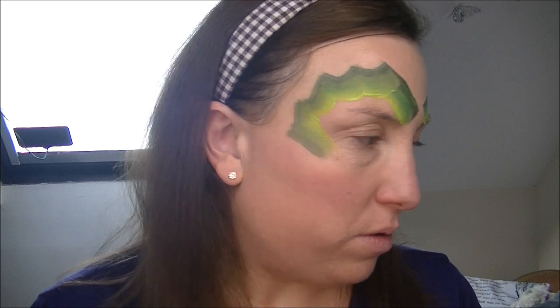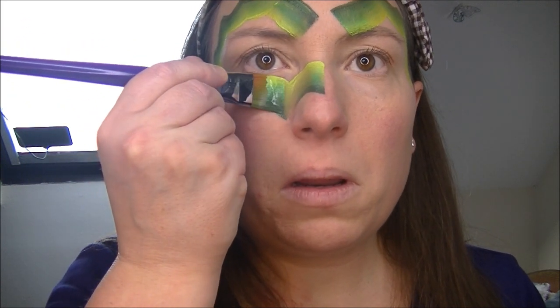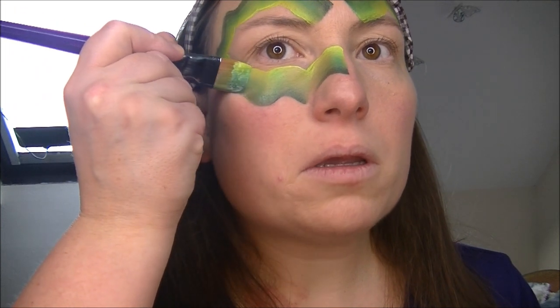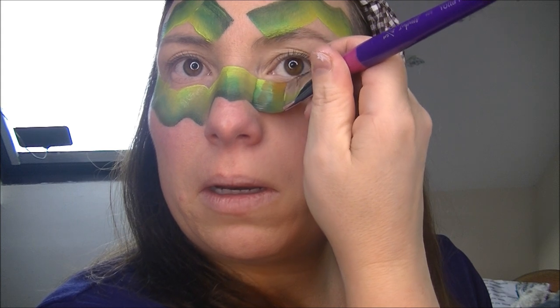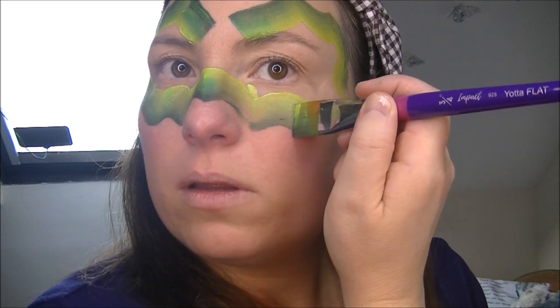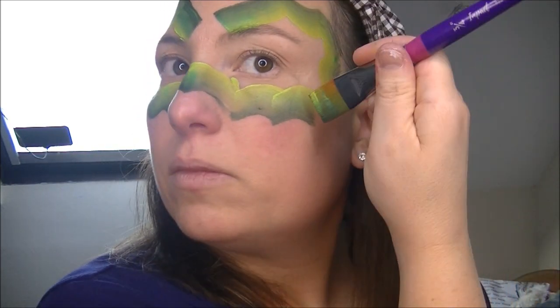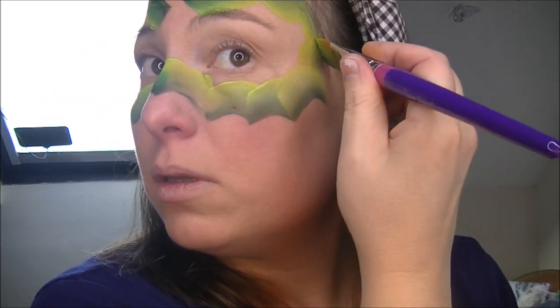How is everyone today? Hope you're having a nice day. Now I'll carry on — coming around, down, up, and then drag it and join it onto there. Again, repeat the same on the other side. Try and get a nice point on that, drag it down, turn it down and join on. Then come up and join onto that. Just neating that up a bit — there we go.